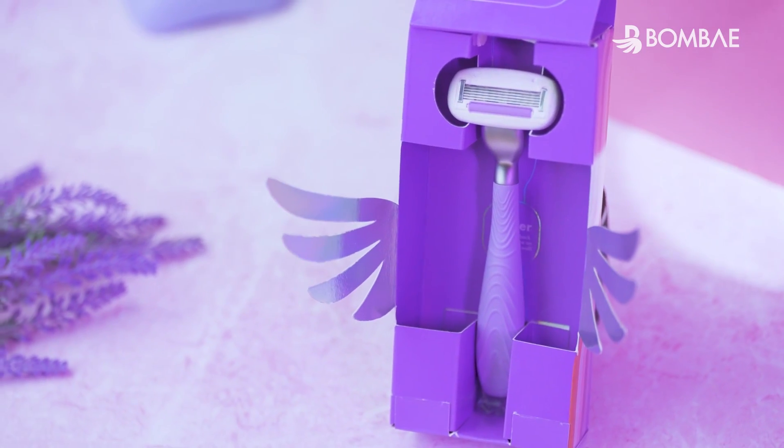Hey Beehive, today we are here to talk about the all-new Bombay Roleplay Body Eraser.